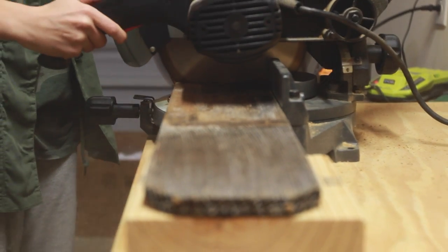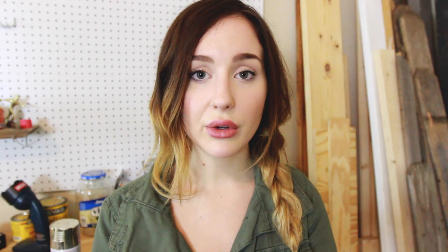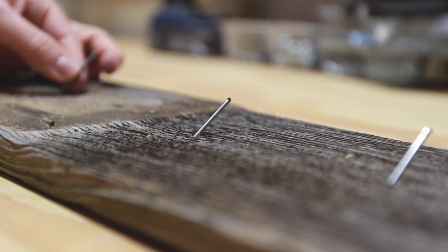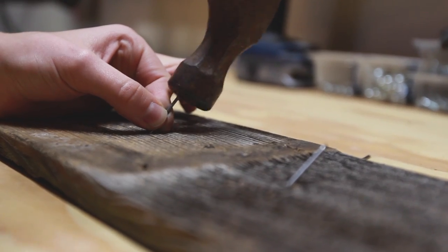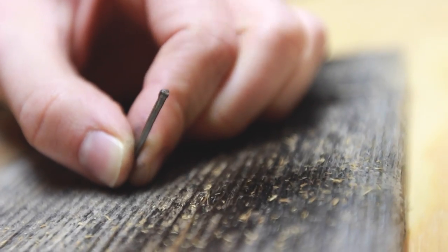After you pick your piece of wood, if it's too long or too big you're going to want to cut it down. Once you've cut your piece of wood, you're going to want to grab a few nails. I thought four would look really good on my piece of wood, so I chose four and I sort of spaced them out. I tried to make them as even as I could and then I just began to hammer them in, being very careful not to smush my fingers.